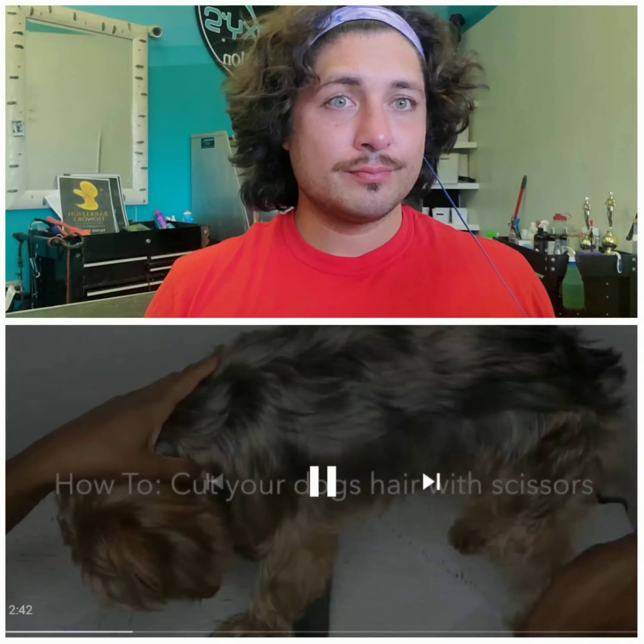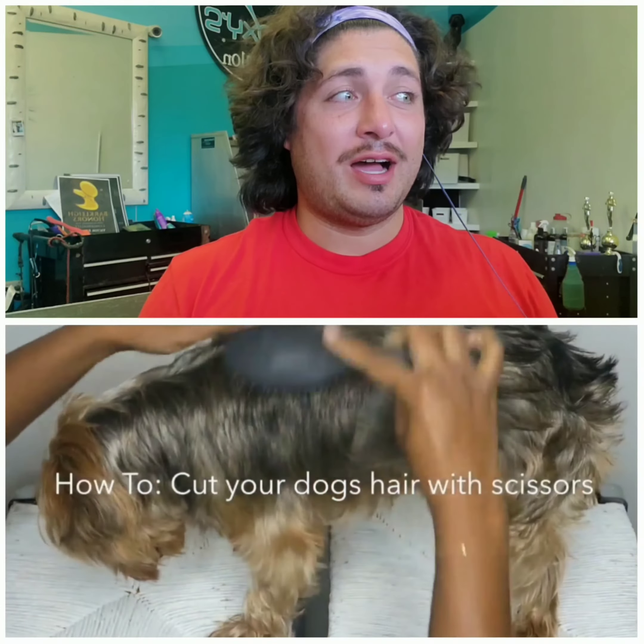Hi YouTube, welcome back to my channel. Today I'm going to show you how I gave my dog a haircut. I'm mainly excited about this one because it's quick — she's fast-forwarded a lot of it.